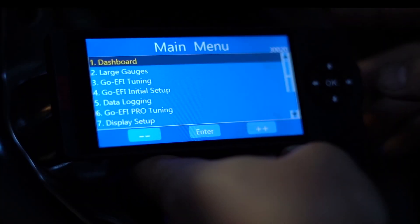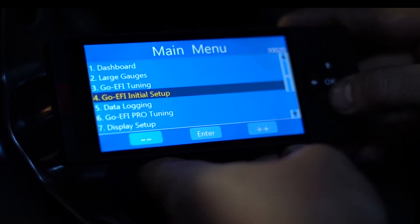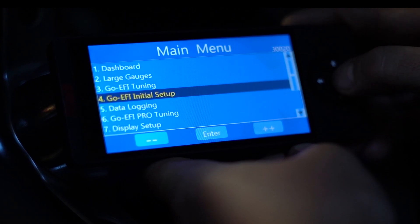Now that we've gone through our fuel leak check, we're going to start doing the programming on our handheld. Now that we've got our handheld plugged in, we'll start by going to option number four, go EFI initial setup.